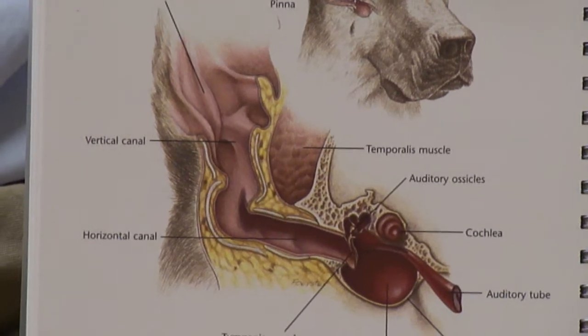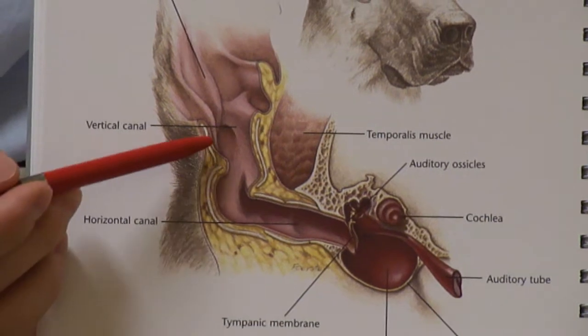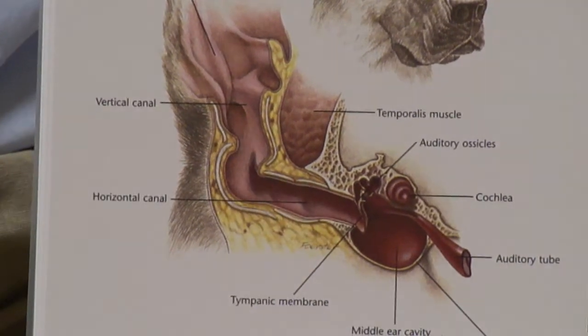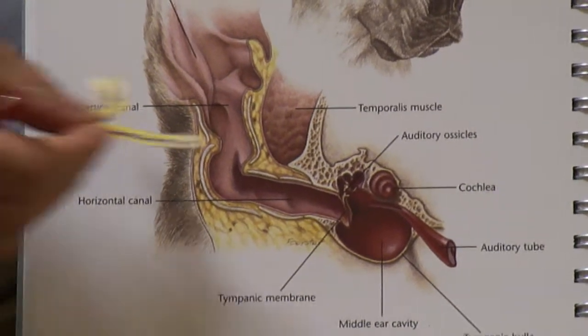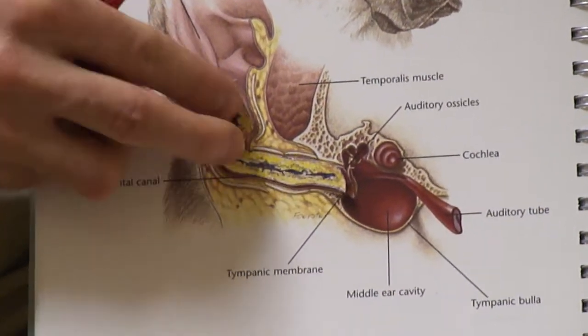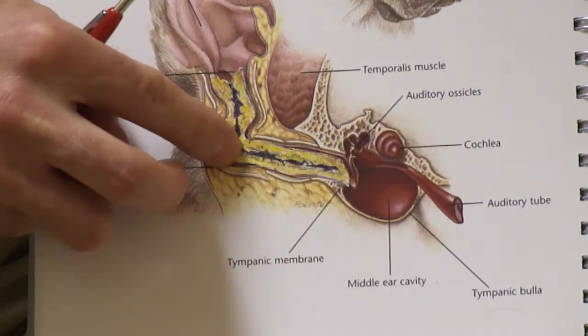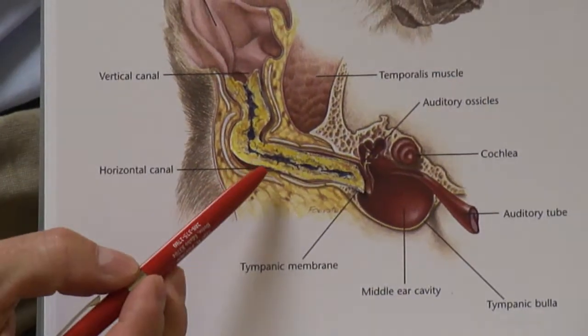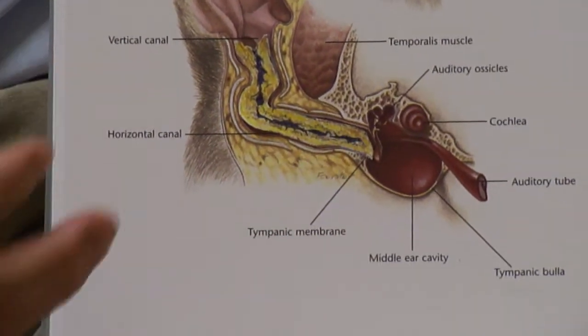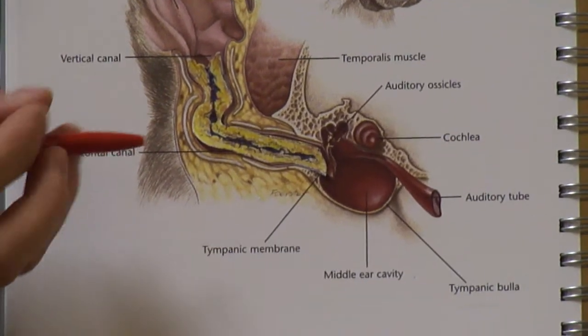In an infected ear, you may see swelling of the lining of the ear canal, decreasing the diameter of the ear canal, and inflammation of the skin lining the ear canal. With that inflammation, those cells that secrete ear wax become hyperactive, and they secrete more and more ear wax, coating the entire ear canal.